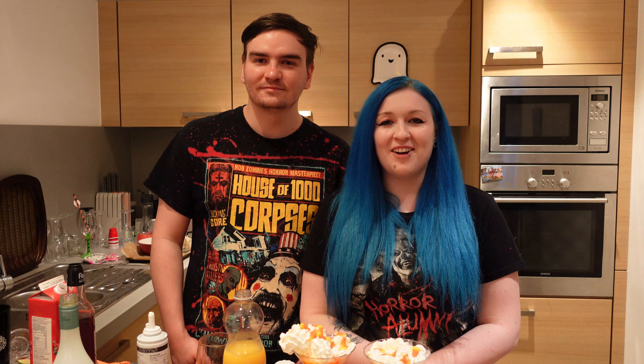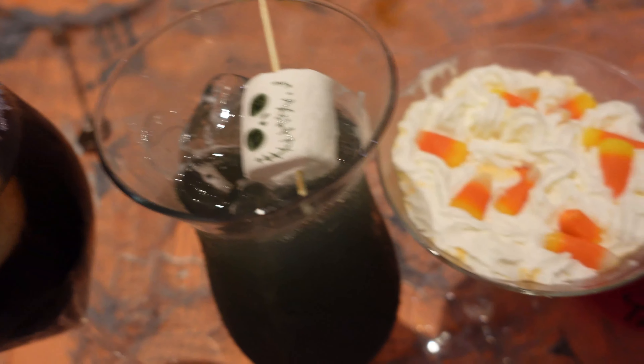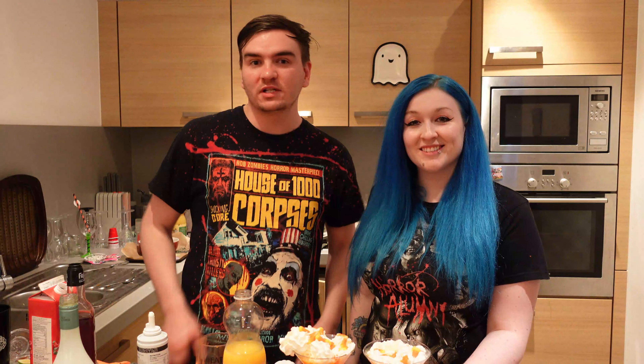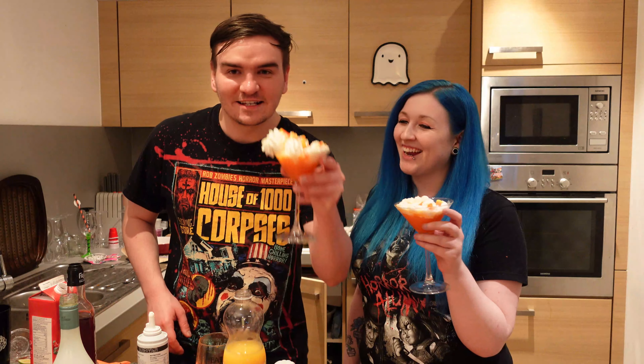So that was our five favourite Halloween cocktails. We absolutely loved the look of these. This was just a compilation of things that we found on the likes of Pinterest and YouTube. If you liked the video, please feel free to give us a big thumbs up and subscribe to the channel for our future videos as well. Thanks for tuning in, guys. Cheers, bye!